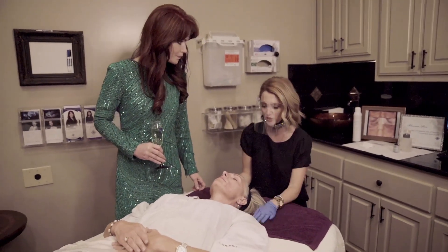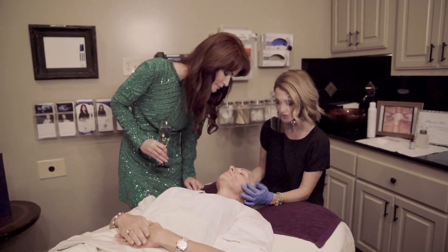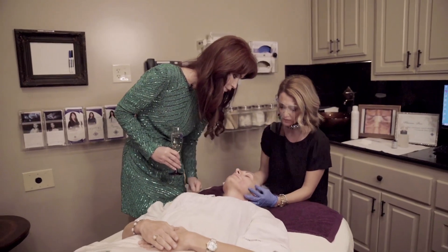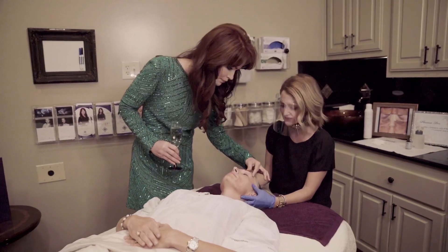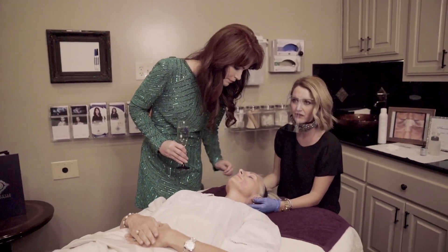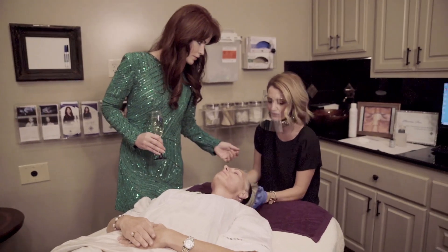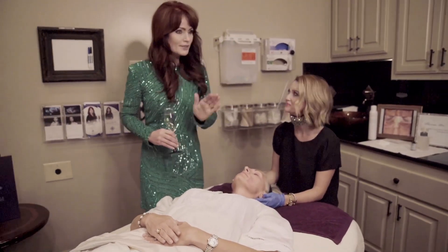Shawn would be a great candidate to do three treatments. She has some lines that come down a little further, so three treatments about a month apart works well, and then maintenance every six months to a year to keep everything tightened. It's great for collagen production — the heat stimulates collagen.